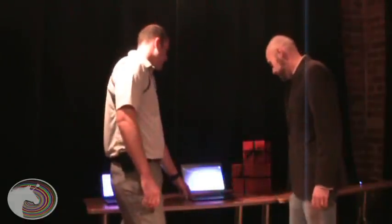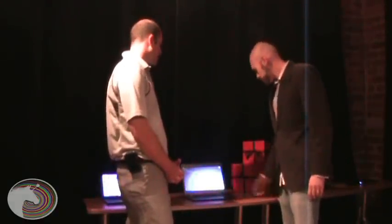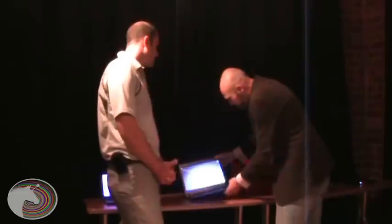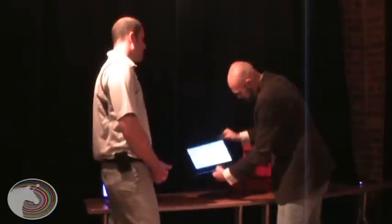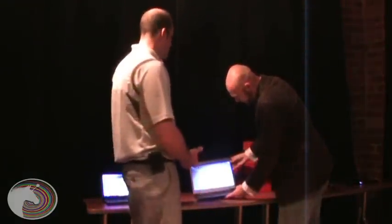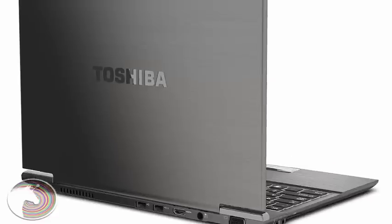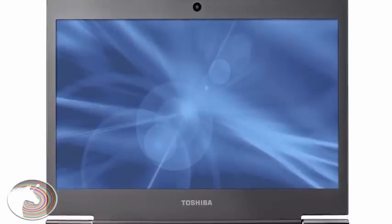This is our Satellite Z930 — our lightest 13.3-inch notebook. It weighs approximately 2.5 pounds, and just because it's thin and light does not mean it's fragile. The chassis itself is made of magnesium, which is 13 times stronger than plastic and much stronger than aluminum.